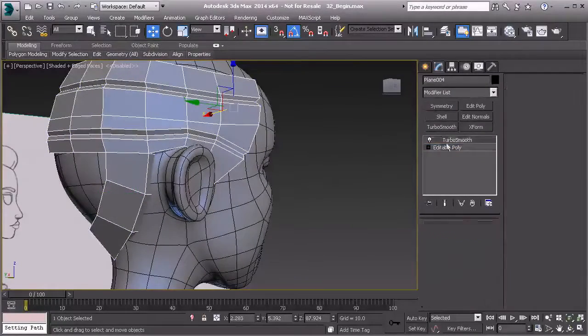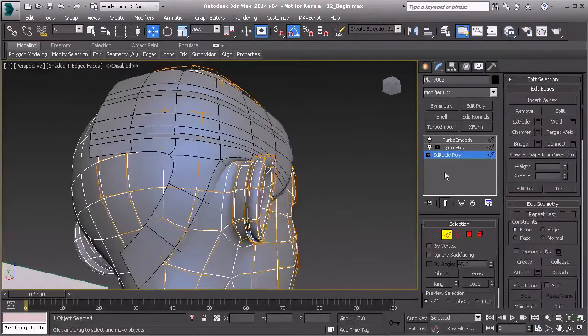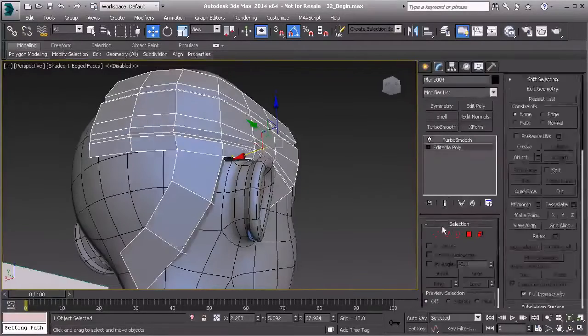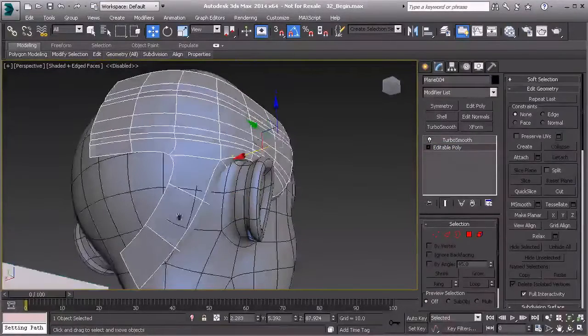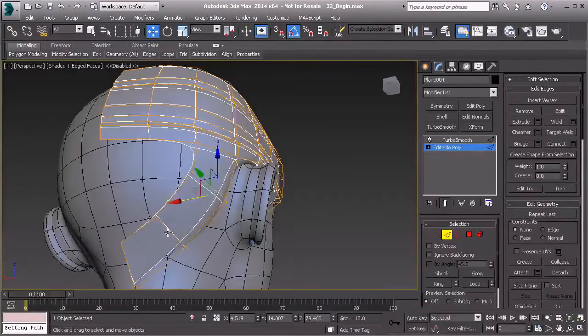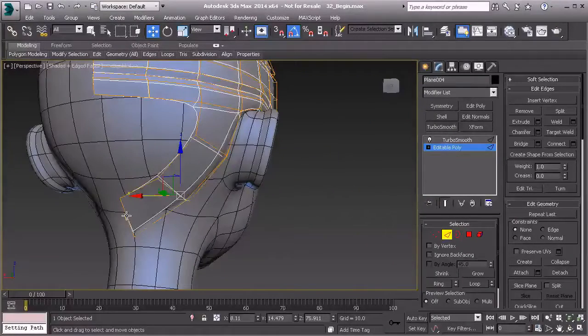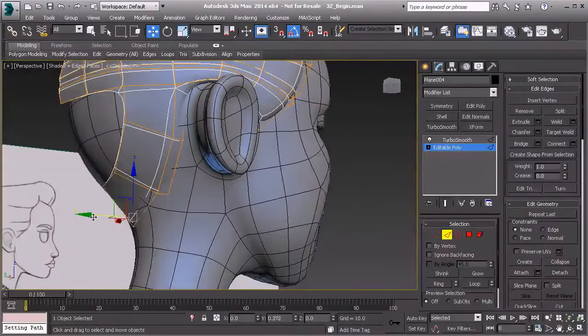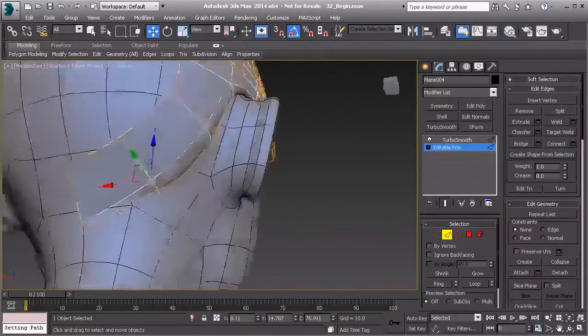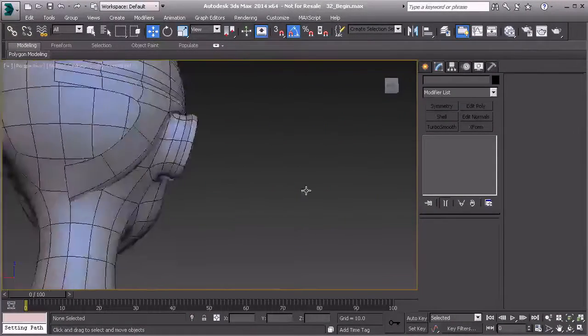Let's go to turbo smooth to see what that looks like — pretty happy with that. We've blocked this in. Now let's grab the hair, go to edge mode, and show end results. I'll double-click this set of edges and pull them out far enough so the head isn't sticking through. I'll also pull this edge up and reshape any vertices that are cutting through.